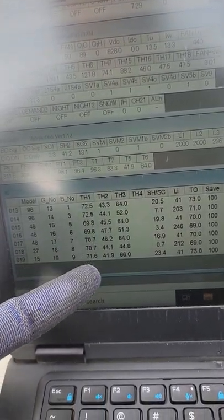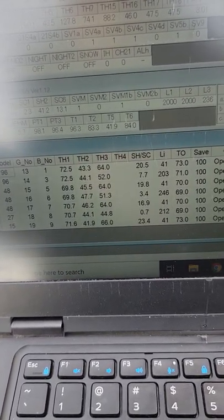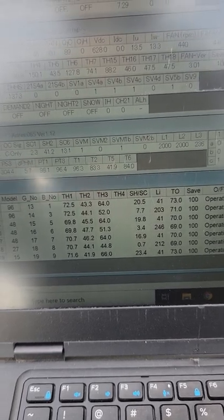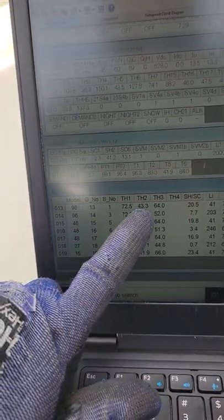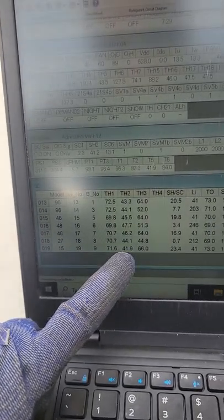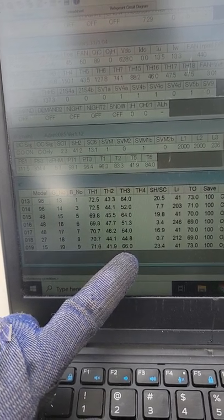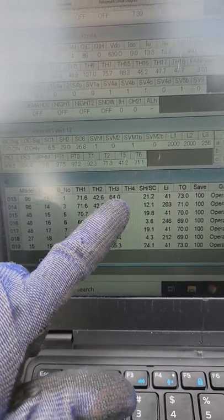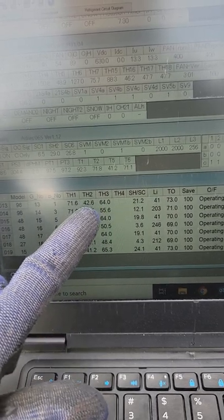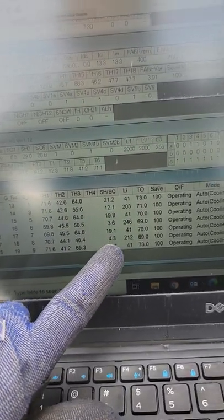TH1 is your indoor temperature — that's either what the return air temperature sensor is seeing or the thermostat, depending on how you're sensing temperature. TH2 is the pipe going in after the metering device in cooling. TH3 is the outlet of the coil. In heating mode, TH3 is going to be the inlet because we're sending hot gas into the coil, and TH2 is going to be the outlet.